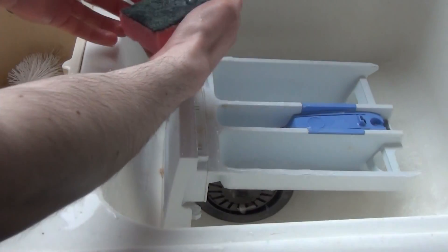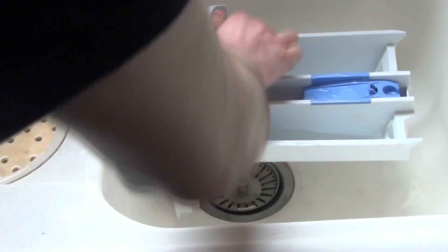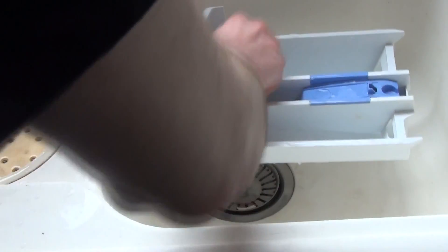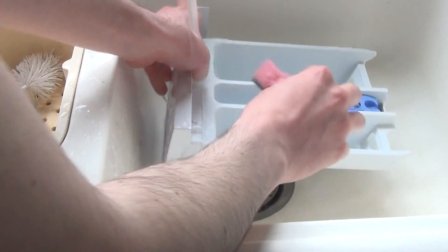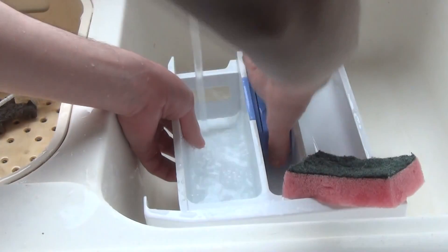Use a sponge cloth. Use the soft side. You can use the abrasive side because it is plastic — this is a tough plastic. Don't use the abrasive side on the front. Use the soft sides. Take it out, use this grip here and here.